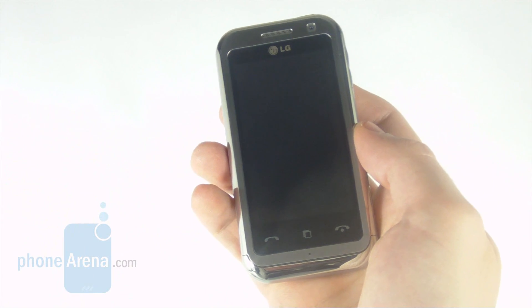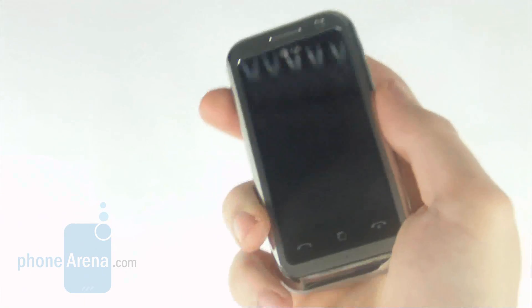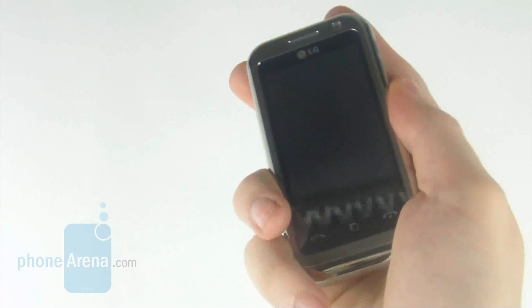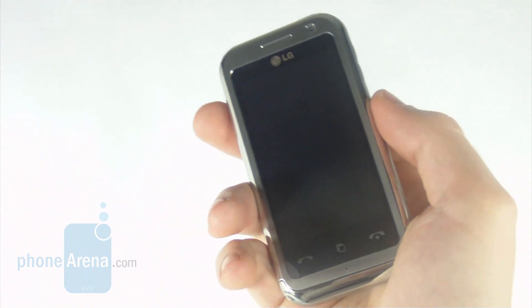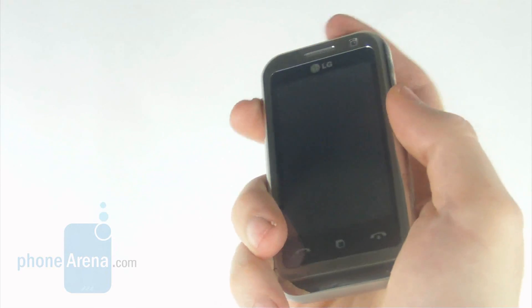As you can see, it looks quite likeable and compact, although it lacks eye-riveting features. Its low weight grips your attention right away, but unfortunately it's exactly what gets in the way when it comes to an overall luxurious feel about the phone.